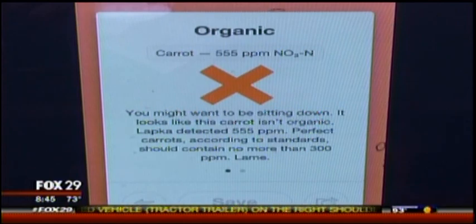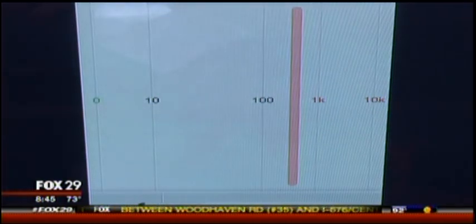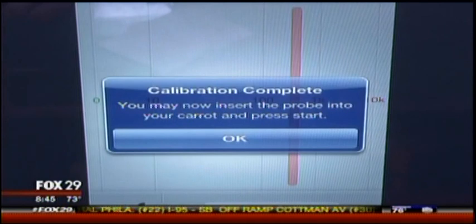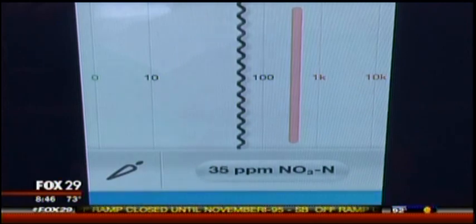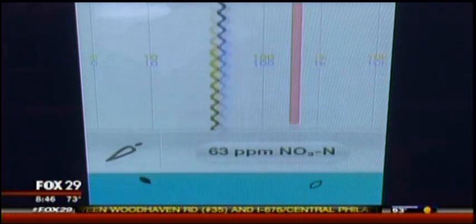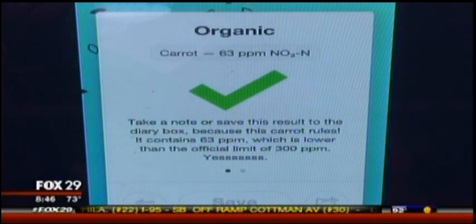What would be crazy is if you buy food you think is organic, then plug it in and see all those things floating around on your screen. Now plugging in this similar-looking carrot — this one is from an organic food market. Just going to put this probe in here and hit start. Remember it was 555 before for the non-organic — now this level is going to be 63. We're talking a huge difference in pesticide and fertilizer residue. If you could know that, would you want to know? It gives you the bottom line yes or no — kind of like a pregnancy test. And you get the check mark. Boom — it's organic. It's called LAPKA, L-A-P-K-A, available at Urban Outfitters.